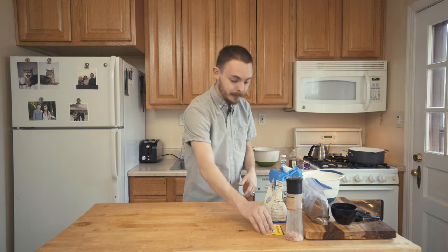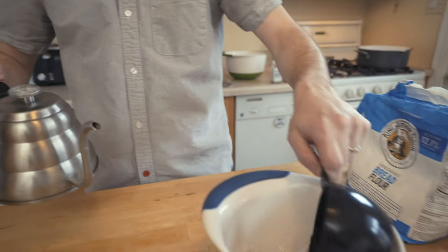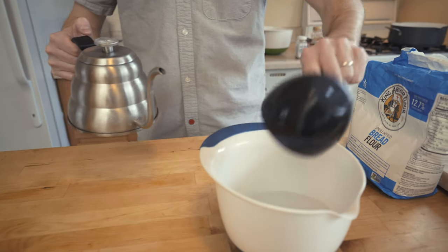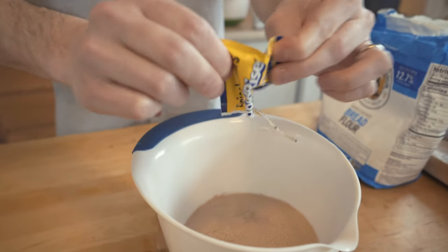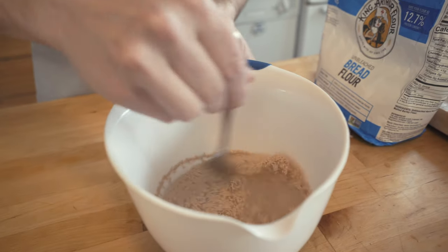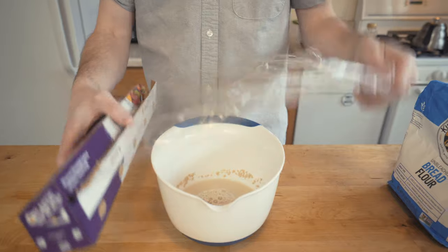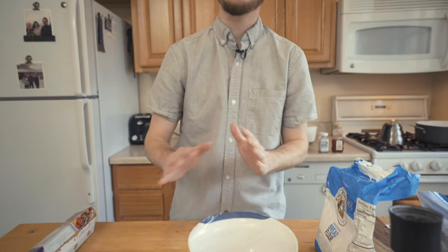The first thing we're going to want to do is activate the yeast — I don't really know what that is, but it's part of it so let's do it first. You need about a cup and a half of water warmed to about 100 degrees. Add in the water, then put in your yeast and mix it up. Cover it with some plastic wrap as best you can and let it sit for about two to five minutes, then we'll come back and do whatever comes next.